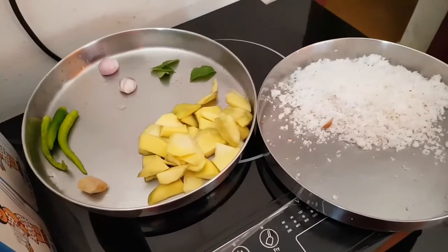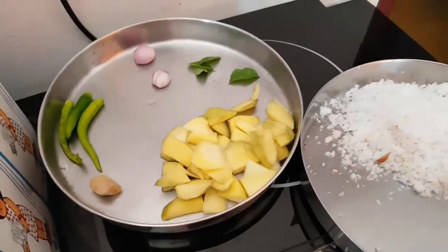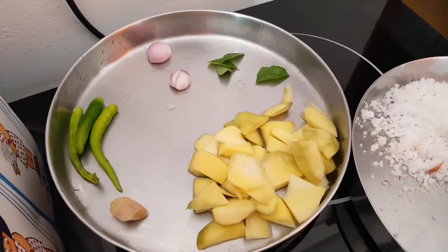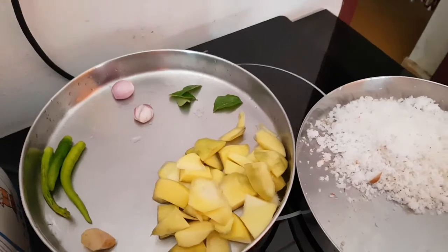You can put a dish in a dish. This dish can be used as a dish. It is a dish dish for 3 to 4 minutes.